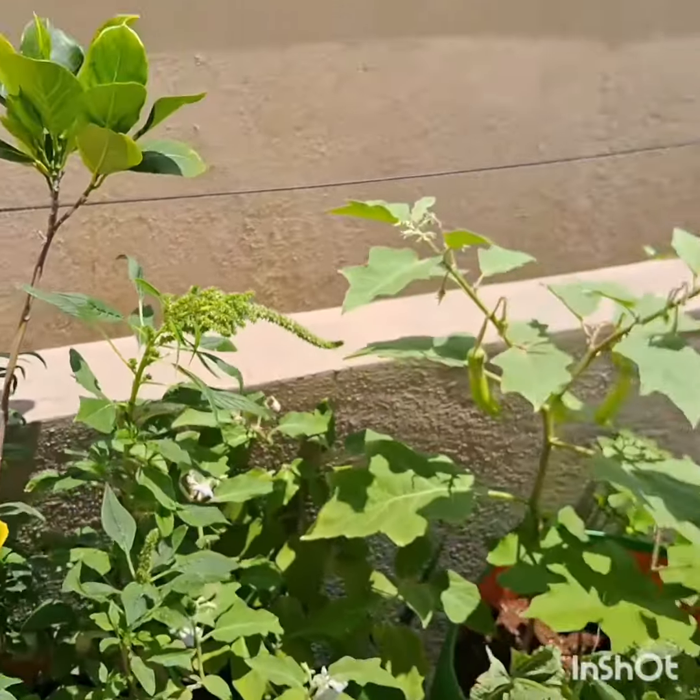All you need to grow these plants are a container, seeds, compost, soil, and of course love and patience. Look here — I have chemical-free, homegrown amaranthus ready to cook.